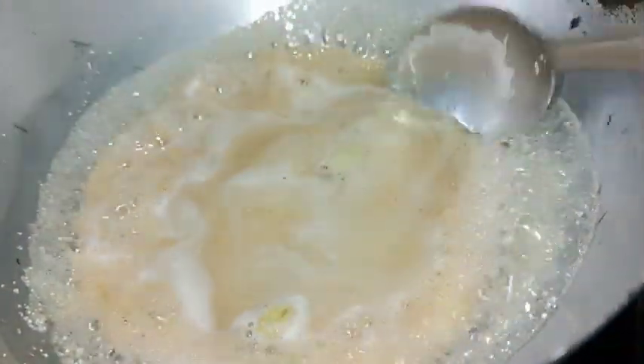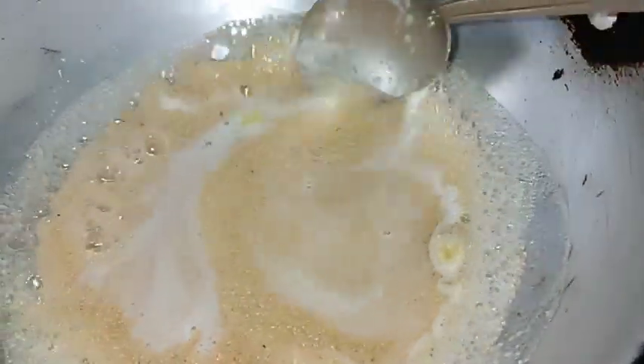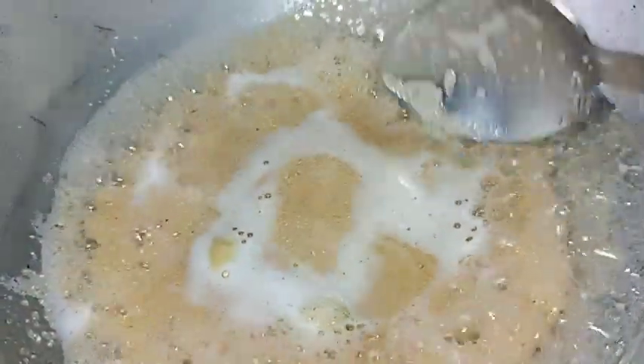I'll mix it in and put it on the side to make it a little extra with lime. We don't have the food ready yet. The food was gone, or maybe not. That's why we had to eat the full complex.